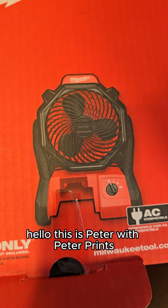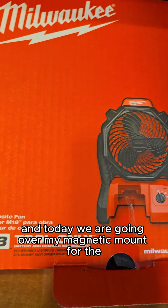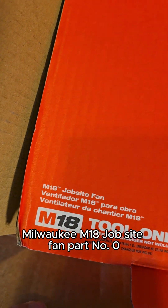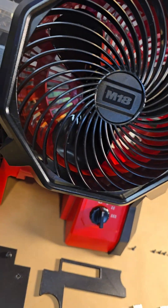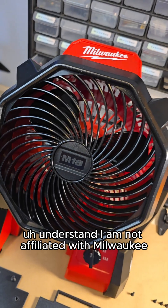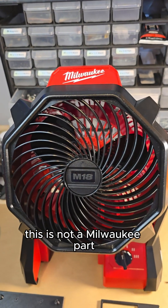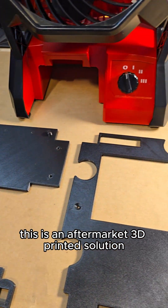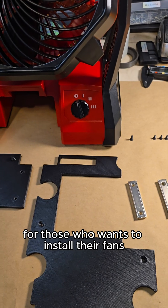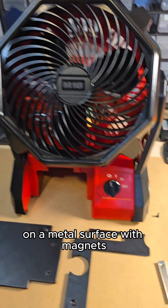Hello, this is Peter with PeterPrince, and today we are going over my magnetic mount for the Milwaukee M18 jobsite fan, part number 0886-20. The fan looks like this. Now just before we start, understand I am not affiliated with Milwaukee. This is not a Milwaukee part. This is an aftermarket 3D printed solution for those who want to install their fans on a metal surface with magnets.